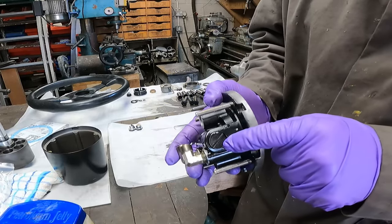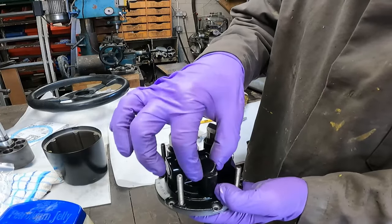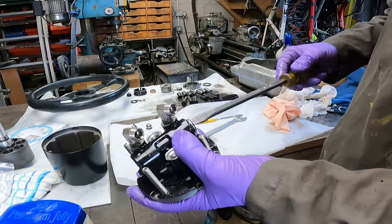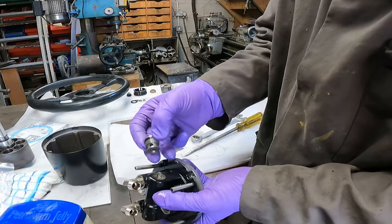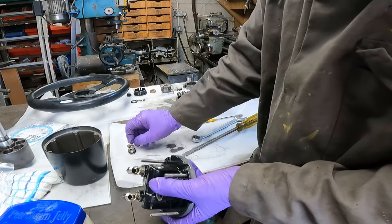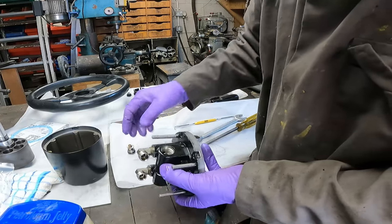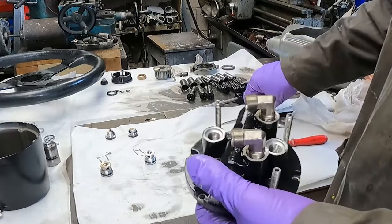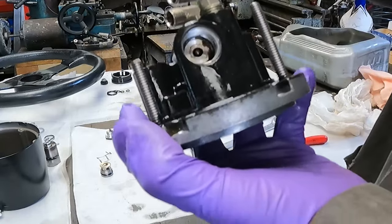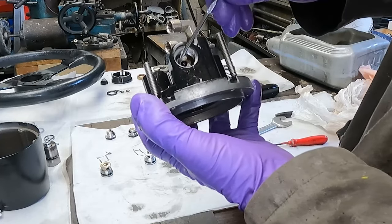The next job is to remove these end caps here and also these caps here — they just all screw out very easily. Now on these ones be careful, because as it lifts out you're going to find again a spring and a ball bearing — do both sides. Now if you look down inside there, there's a seal right at the bottom that needs to come out.